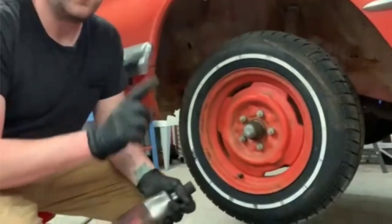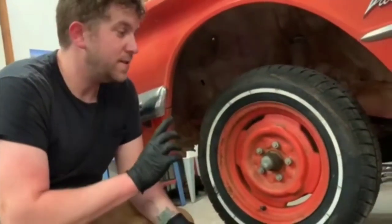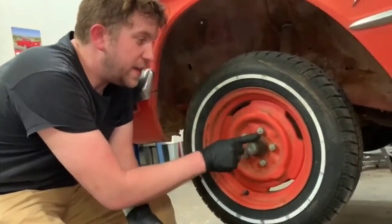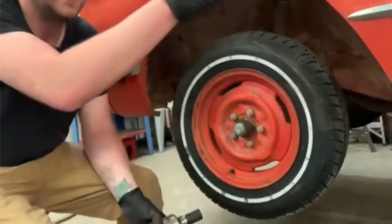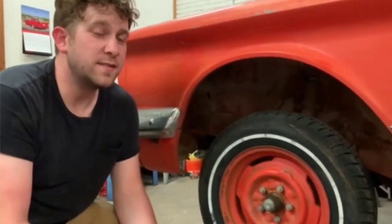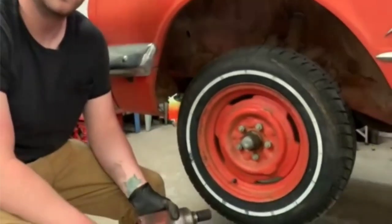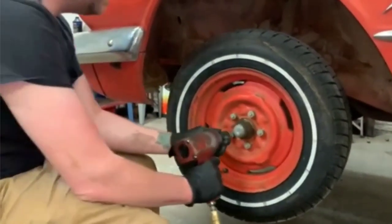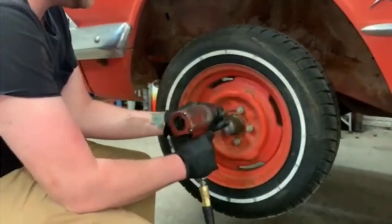One thing you need to always be careful about if you're working on an older model Chrysler in particular: the lug nuts and studs. These have got an 'L' stamped in the end of them — they're left-hand threads on this side. I've heard two reasons Chrysler did this and neither of them really make sense, so if somebody knows the answer, let us know in the comments. To take them off, you actually want to go clockwise — tighten to remove.